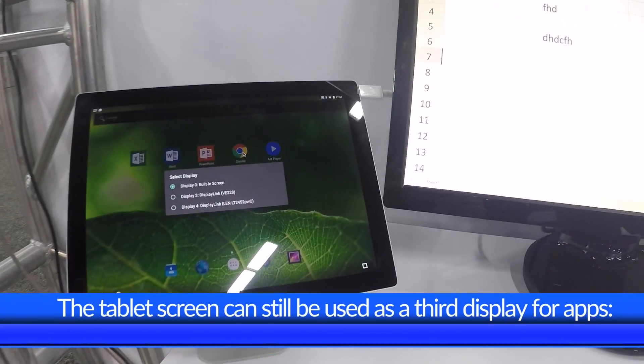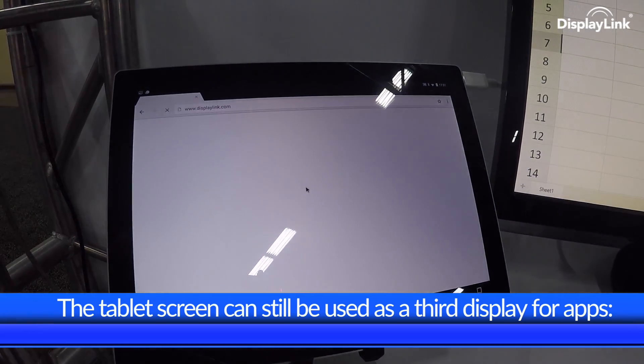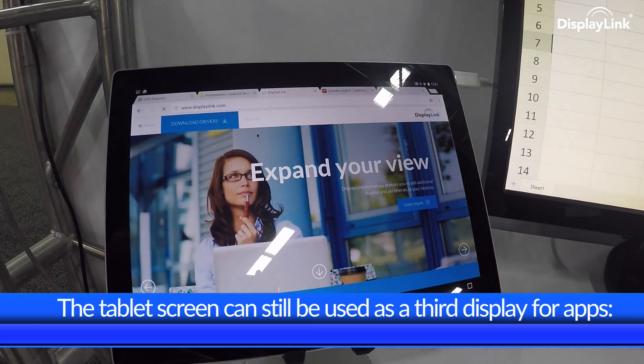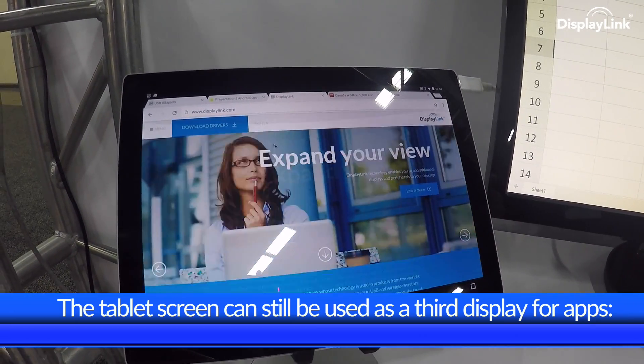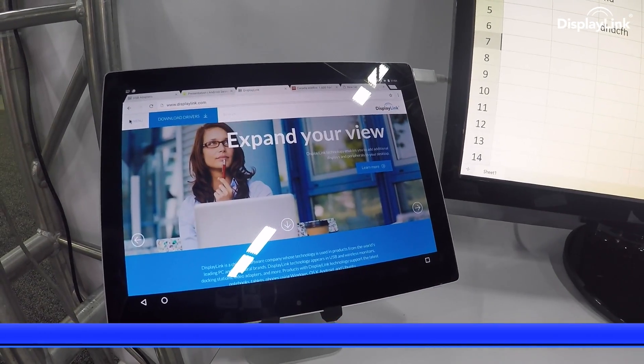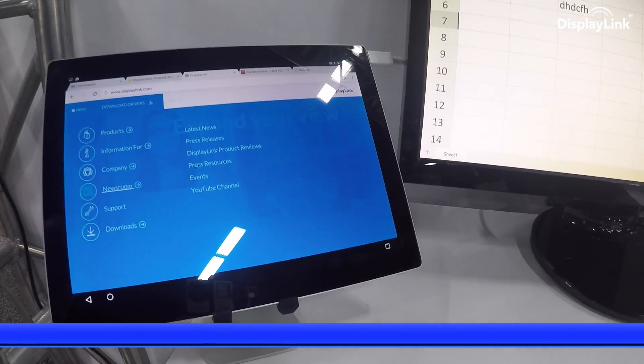Returning the mouse to the host, we can still use this screen as a third display. Let's launch a Chrome browser session on the tablet. We can scroll and browse, work on the web while working in Excel for reports, building a spreadsheet, and moving forwards and backwards between them.